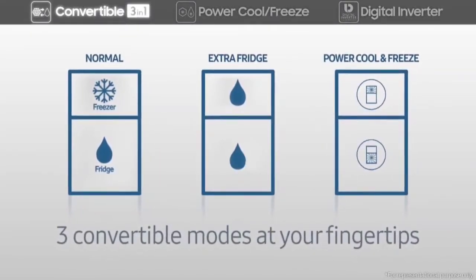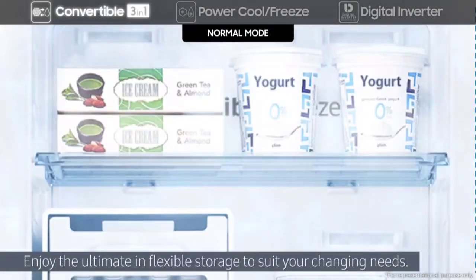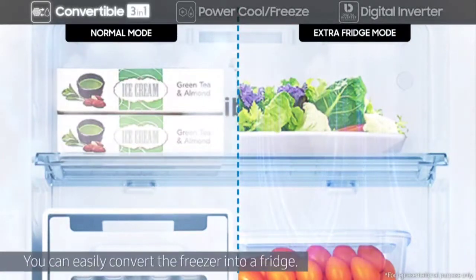With a simple touch of a button to suit your specific needs, enjoy the ultimate in flexible storage. You can easily convert the freezer into a fridge, so there's plenty of room for the fresh food you need for different seasons or occasions.